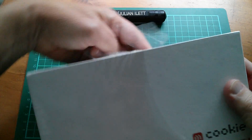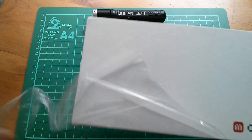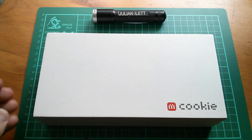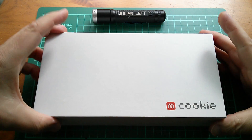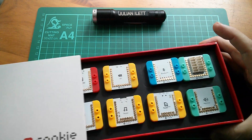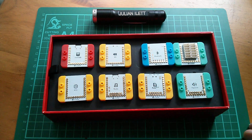This should be a good one because I know that there are lots of bits inside here, lots of interesting things to look at. How does that come out? It slides out. Look at that! It's like microcontrollers meets Lego.